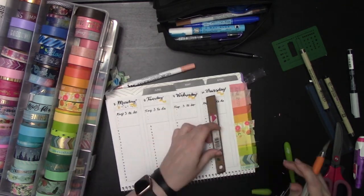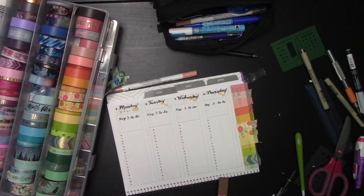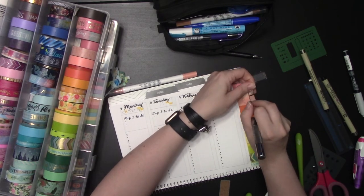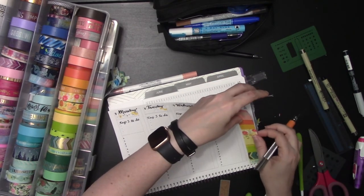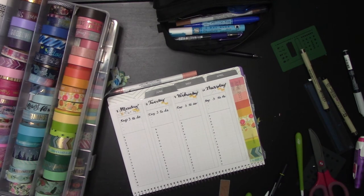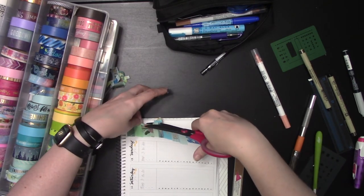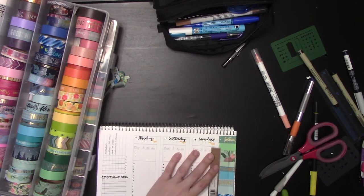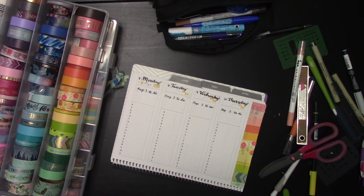If you watched my other rainbow washi tape planner video, you probably saw me go through and put Mod Podge over the washi tape. The reason I did that was because stickers don't always stick to washi, and if they stick to the washi but not the paper, then if the washi curls up over time as it loses stickiness, the days of the week will pull up also. By putting Mod Podge over the washi tape, I made sure it's sealed fast to the paper so the stickers had something to adhere to. I'm not going to Mod Podge these because I'm not stickering over them.